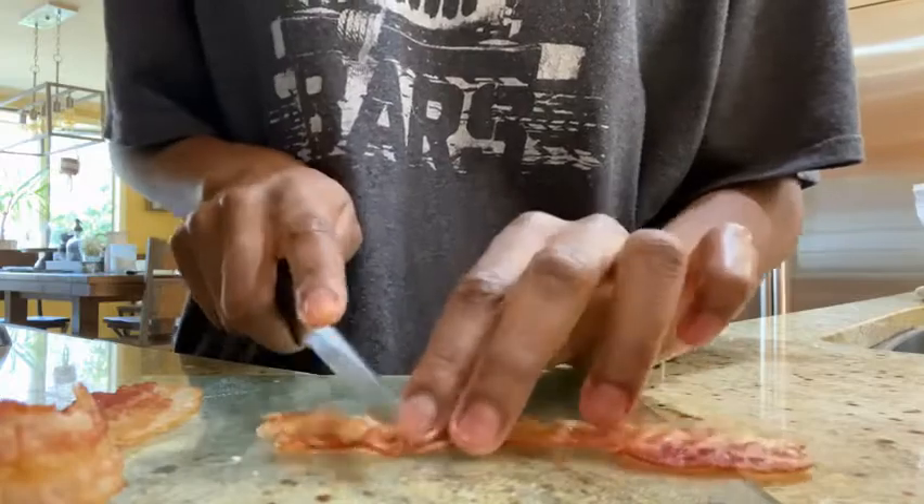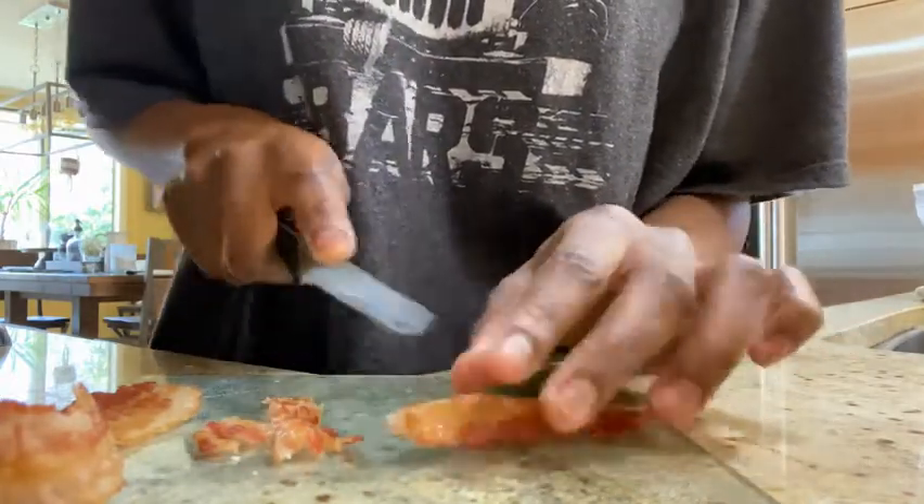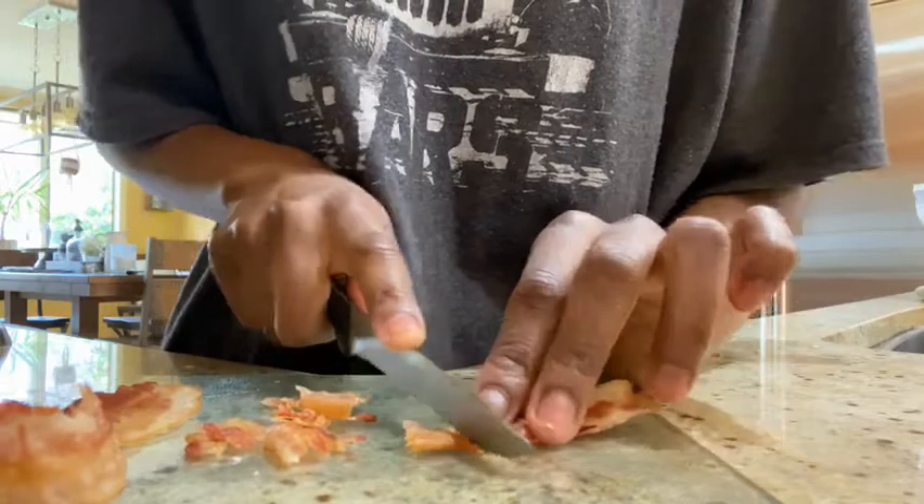After you place your avocados in the oven, you can start chopping up your bacon. I'm doing it in small pieces because I'm going to be sprinkling it on top of the avocados when they're done.